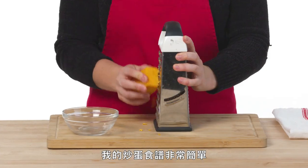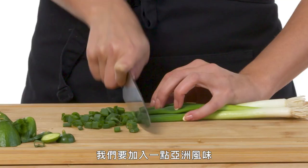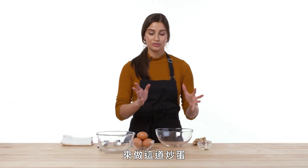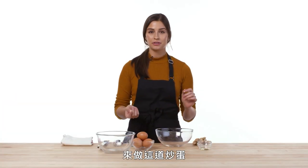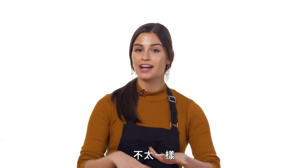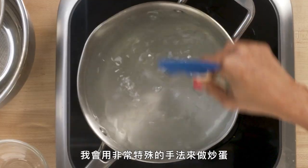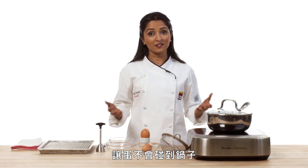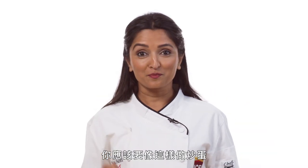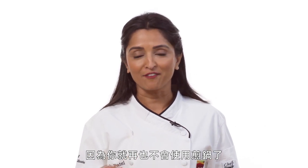My scrambled egg recipe is very simple. It's always the same every time, but it's always very good. We're going to add in a little bit of Asian flavor into these scrambled eggs and serve them up a little bit differently than your traditional breakfast style scrambled eggs. My scrambled eggs has a very unique technique where the eggs never hit a pan — you actually cook them in a whirlpool of water. You should be making your scrambled eggs like this because you'll never go back to a pan ever again.